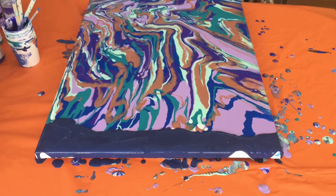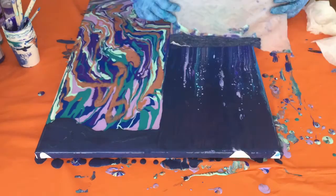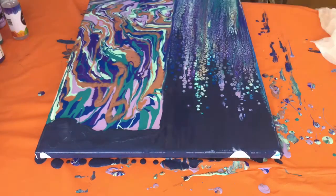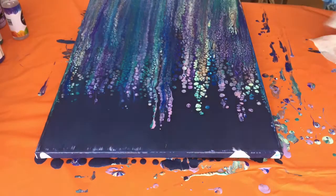I take the paper towel and swipe it down the canvas, and immediately you'll see the cells start to pop up, which look like the wisteria that I was talking about. So beautiful!